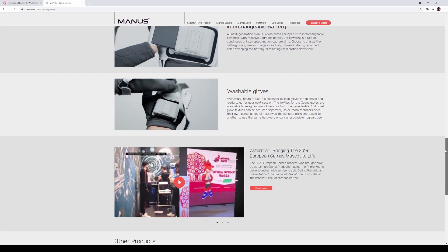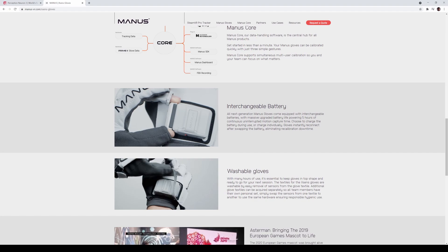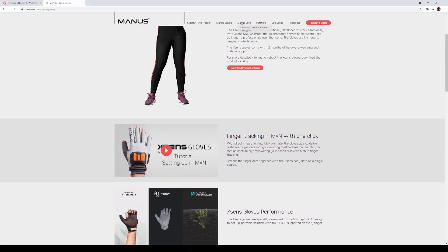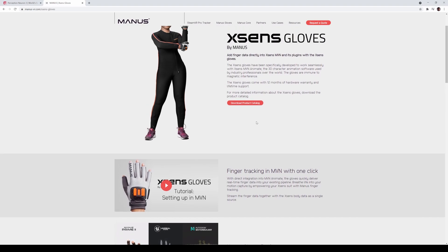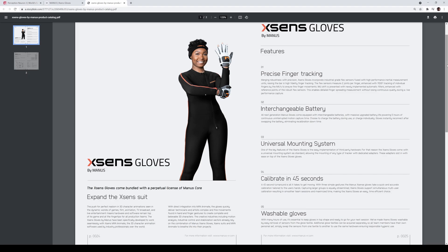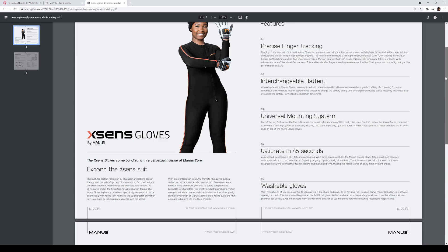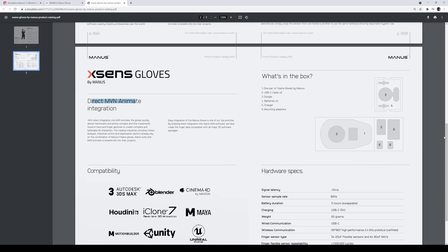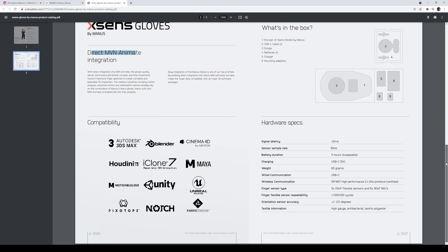It appears to include a perpetual license, which is forever. It also has an interchangeable battery, which is cool, and washable gloves. Feeding Wolves actually has the Manus VR gloves — not this specific one since it just came out, but she swears by them. Looking at the product catalog: this expands the X-Sens suit since the suit doesn't come with gloves right out of the box. It works with X-Sens MVN Animate and has five hours of battery life with swappable compatibility across major software.